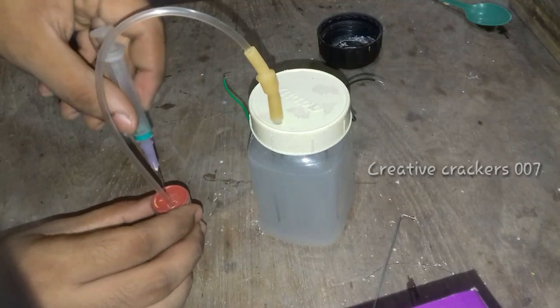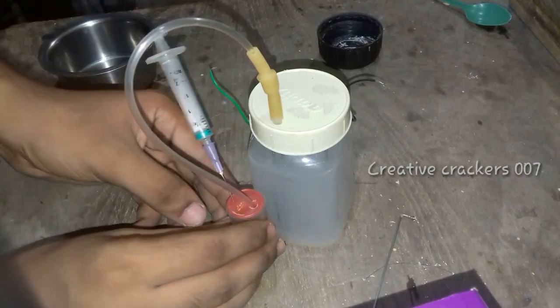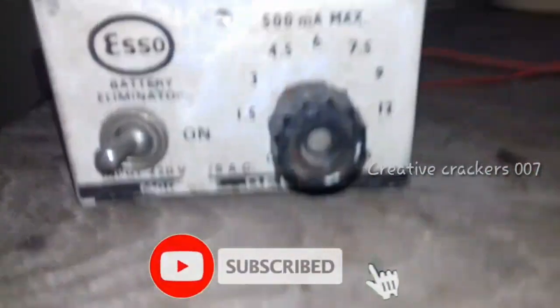Connect these two wires to a battery or power supply. Take the syringe and insert it into the small container so that we can extract the hydrogen. I'm now connecting it to a 12-volt power supply using a battery eliminator giving 500 milliamps current. You can see the bubbles coming out from the electrodes.